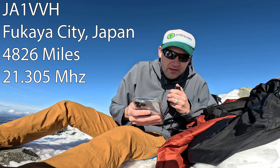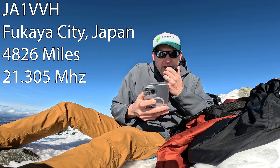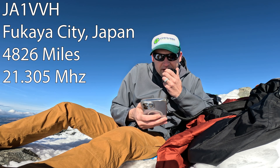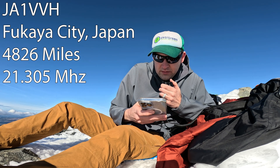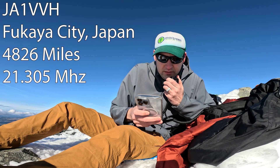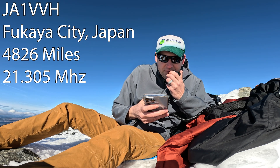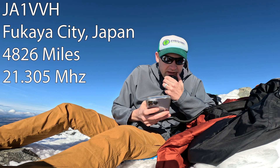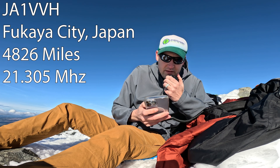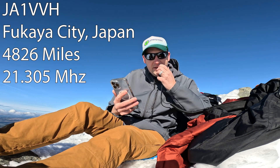Kilo Delta 7 Quebec Oscar Whiskey, CQ SOTA. Japan Victor 1 Victoria Victoria Honolulu, QSL. For Japan America 1 Victoria Victoria Honolulu — I have you as a 4-2, 4-2, QSL. Thank you, thank you. 73. Thank you and 73. Kilo Delta 7 Quebec Oscar Whiskey, CQ SOTA.